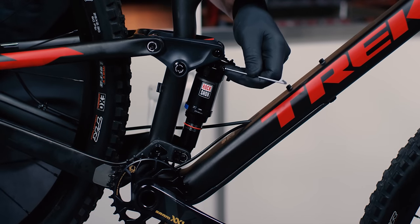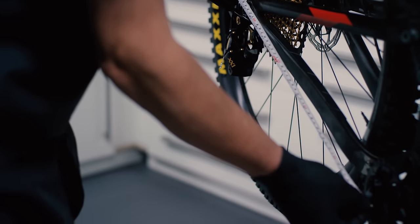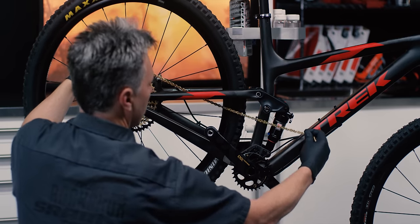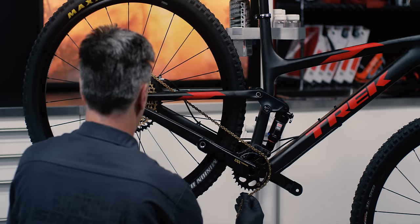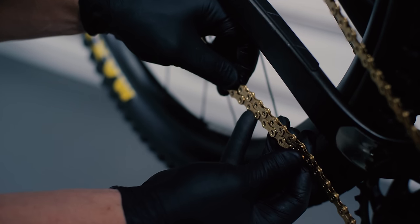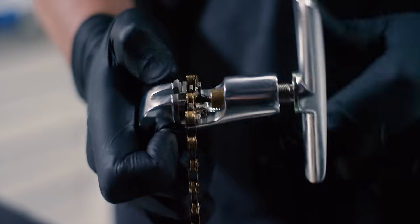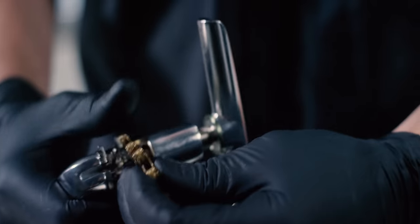Now we are going to measure and install the chain. To properly size the chain on a full suspension frame, the rear shock must be compressed to the point in the travel where the rear axle is farthest from the bottom bracket. Wrap the chain around the largest rear cog and the chainring. For full suspension bikes, add 1 inner link and 1 outer link where the chain starts to overlap. For hard tails, add 2 inner links and 2 outer links. Use the chain tool to remove the excess links, leaving an inner link at both ends of the chain.